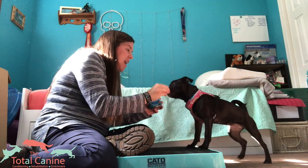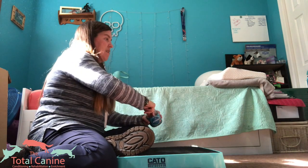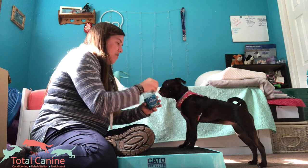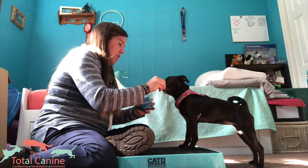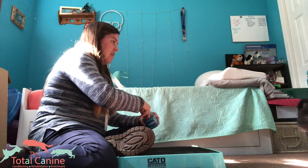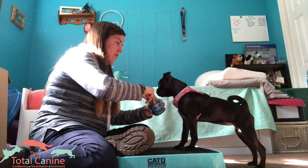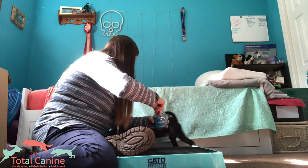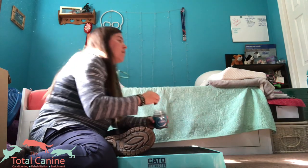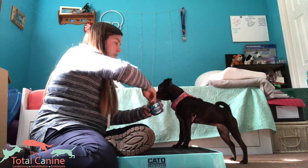I'll toss a reset and get it again. Perfect. Reset — and front paw target. Beautiful, good girl. Reset — front paw target. Good. I missed one, but we get it again — front paw target. Beautiful.